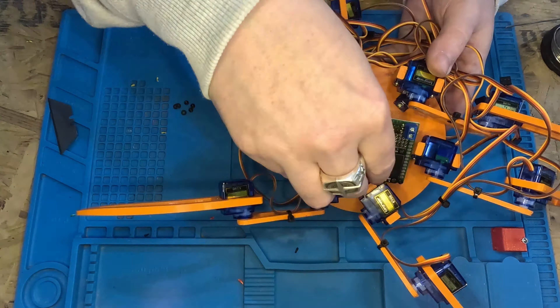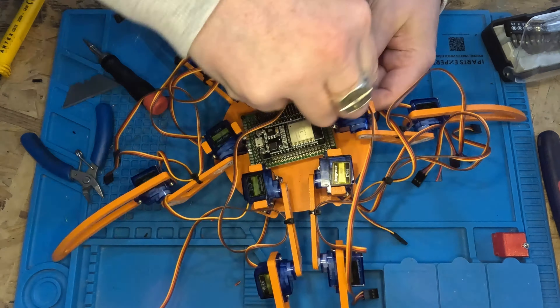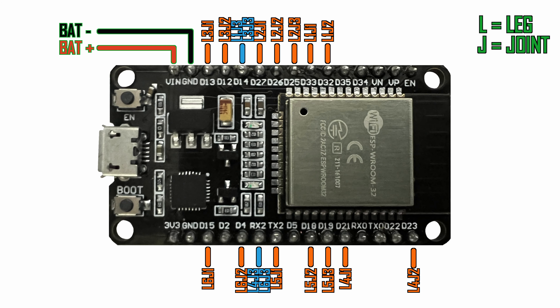I've just used an 18650 battery to power it, which works okay, though closer to five or six volts would probably give the servos a bit more power and allow for higher speeds. If anyone does want to replicate this, here is a little schematic for reference of which pins go to which servos. The code is all available on GitHub — link in the description.